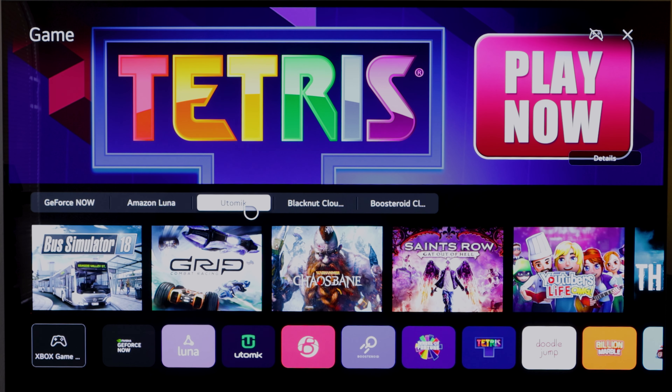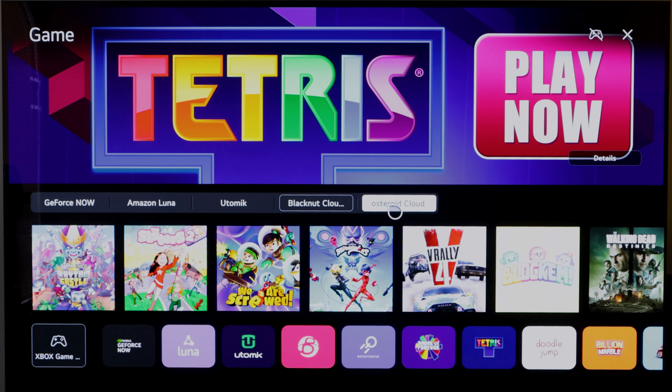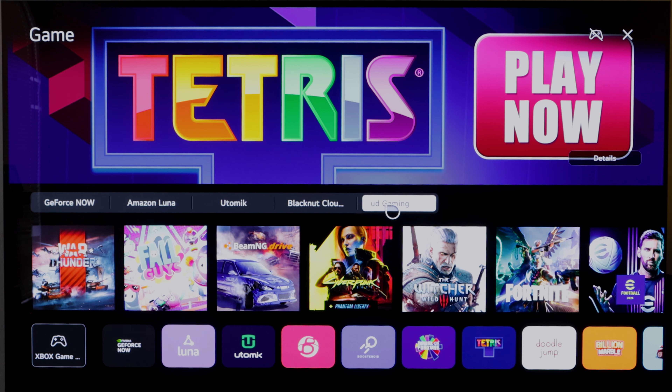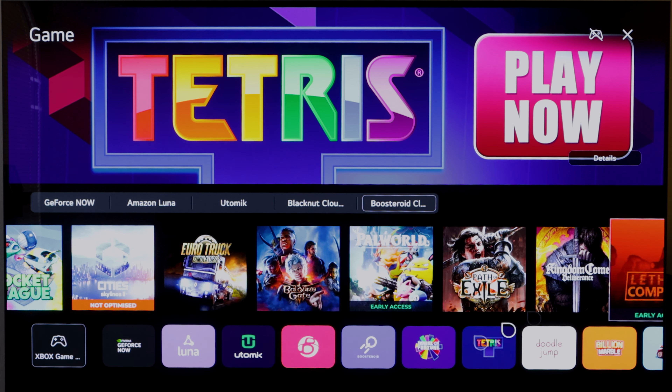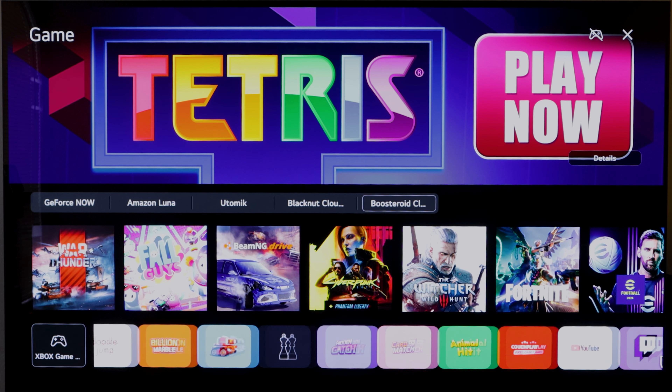There's also Utomic — I'm not really sure how you pronounce that, I've never heard of it until now. Then we have Black Nut Cloud Gaming, something I've never heard of, and then Bosstoroid Cloud Gaming, which I have heard of before. Here it's going to show what I have plugged into the TV that is a console — in this case, it's my Xbox. Then right here you can go straight into the services that you want.